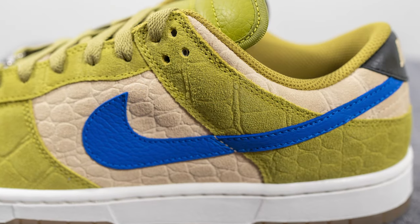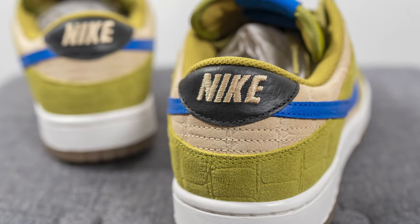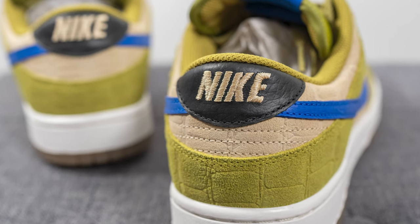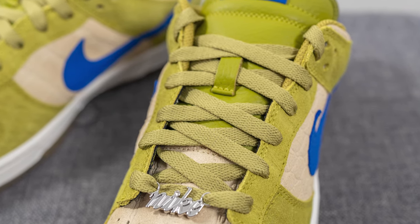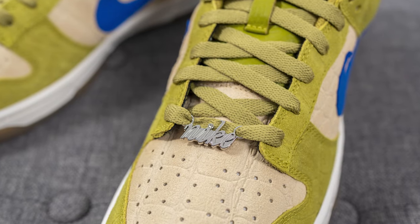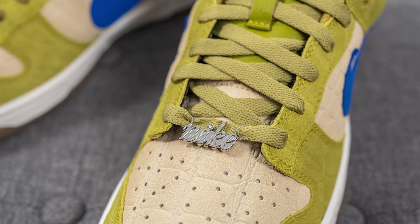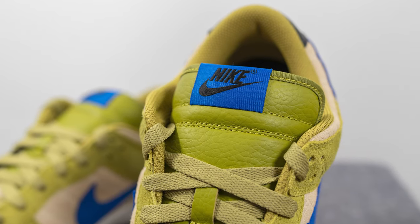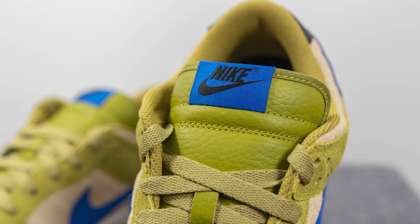Overlaid on top of the mid panel we have a tumbled leather Swoosh — I opted for a racer blue color, mimicking the look of Leonardo's bandana. Moving downward, more moss-colored croc suede wraps around the bottom of the heel, with sesame suede above it. On the top of the heel we have tumbled black leather with Nike branding embroidered in sesame. For the laces I went with flat style in a tonal moss color, and they also come with a lace jewel — I opted for a plain silver, inspired by Leonardo's katanas.